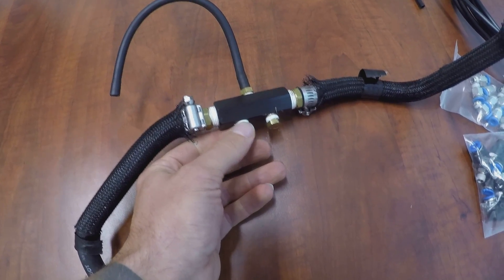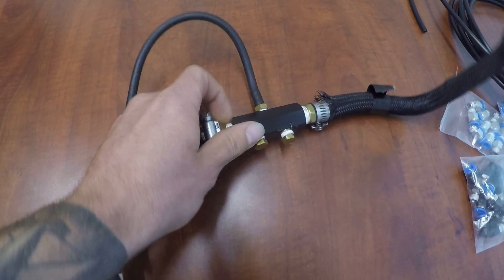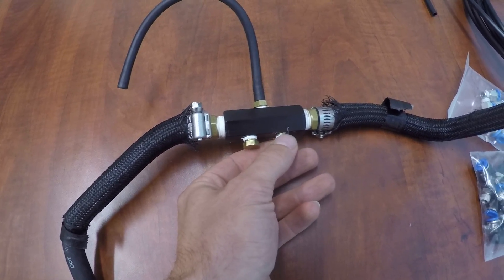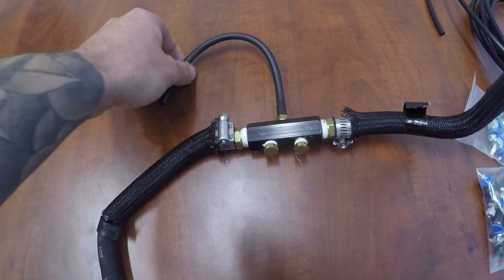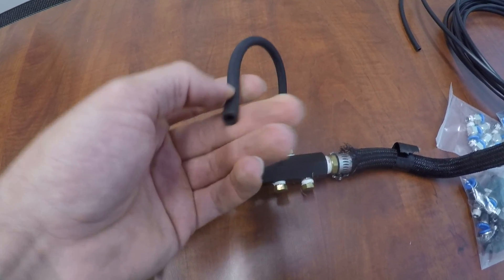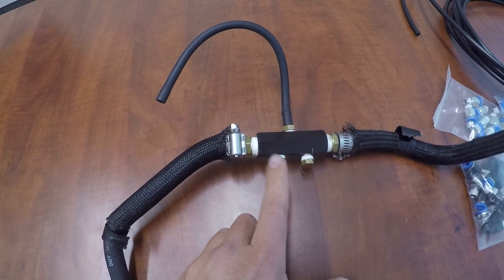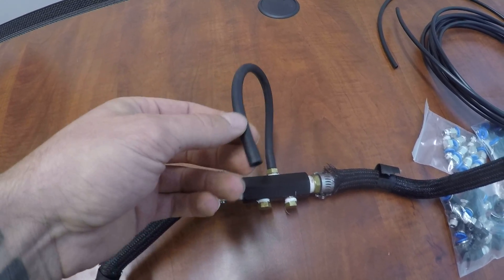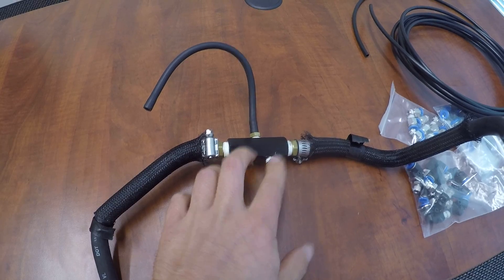Here's the piece from Procharger — basically they give you this vacuum block, or manifold. You can see it has three ports: one, two, three, and these are all 1/8 NPT. The typical setup would be a barb with a rubber piece of vacuum line. From the Procharger kit they give you two plugs and one brass nipple or barb to the hose, and that runs to your bypass valve.